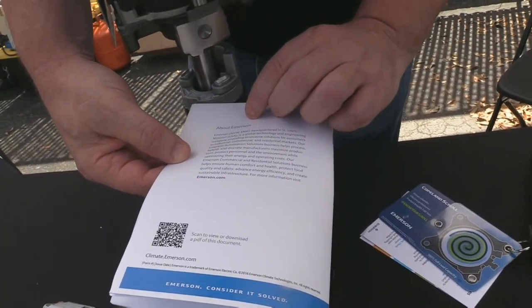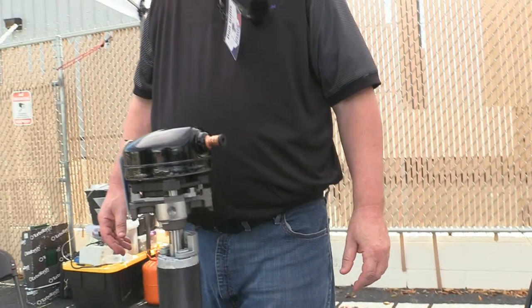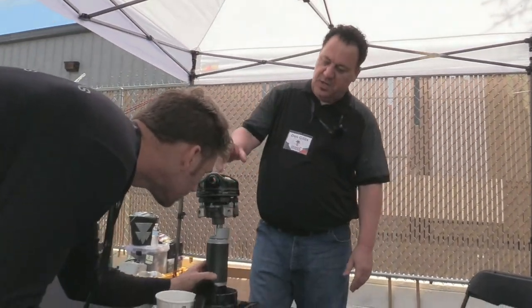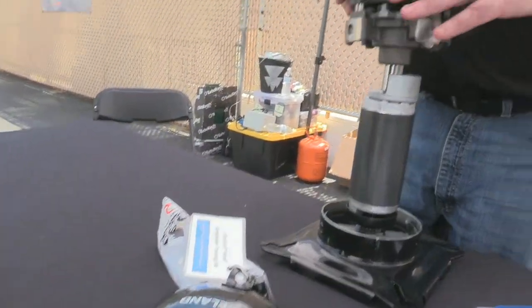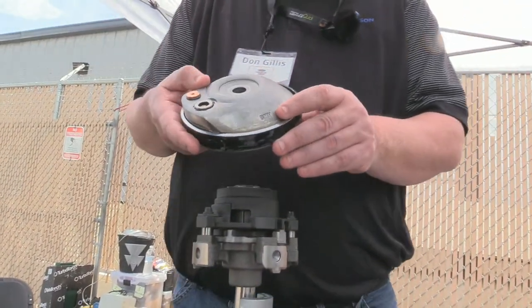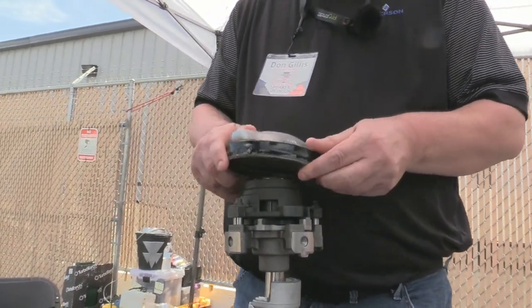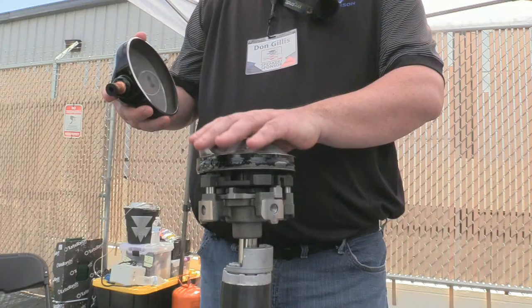Everybody's been really excited and I've had quite a few people sign up, so I'm excited to see who wins it. Here's the top of the scroll — the cap. This is the muffler plate, or some people refer to it as the muffler cap. Basically anything above this is the high side, and anything below it is the low side.